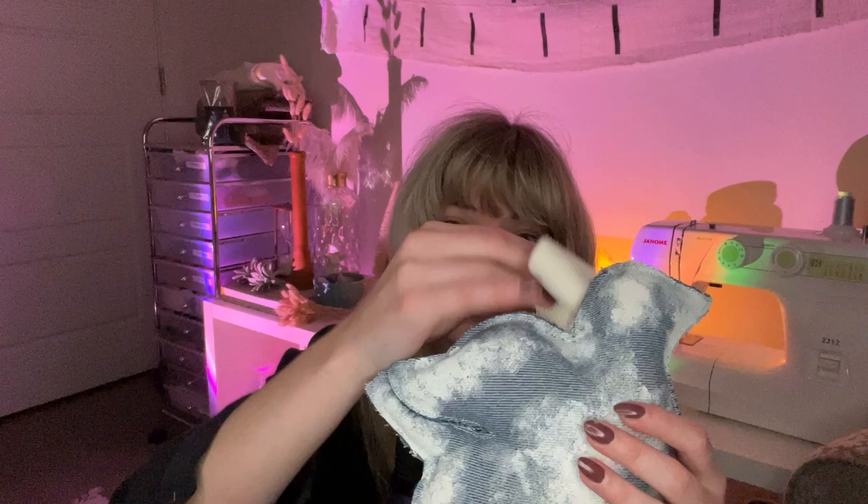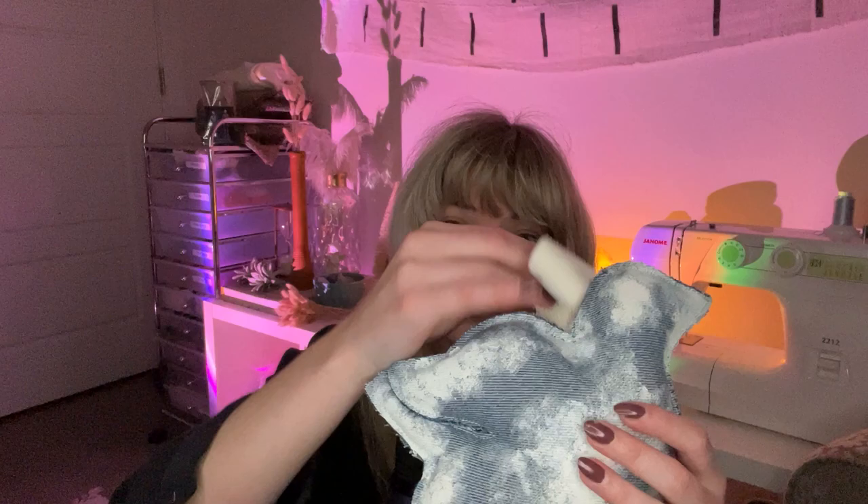For the denim dove, I used acrylic craft paint — a warm white. The brand does matter somewhat. The apple-logo brand from Walmart feels a little cheaper and more chalky and will peel off. The Deco Art brand, or ones that are slightly more expensive — maybe $1.25 instead of 50 cents — might be worth the investment if you're going to be painting on fabric.